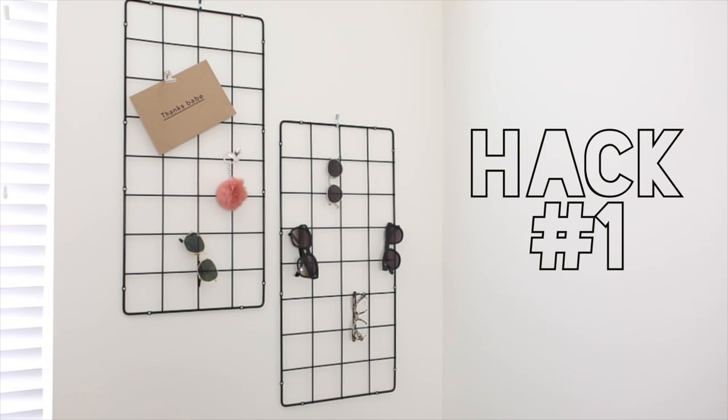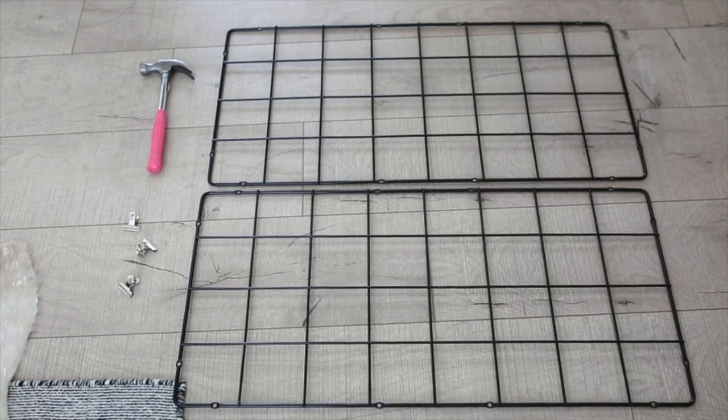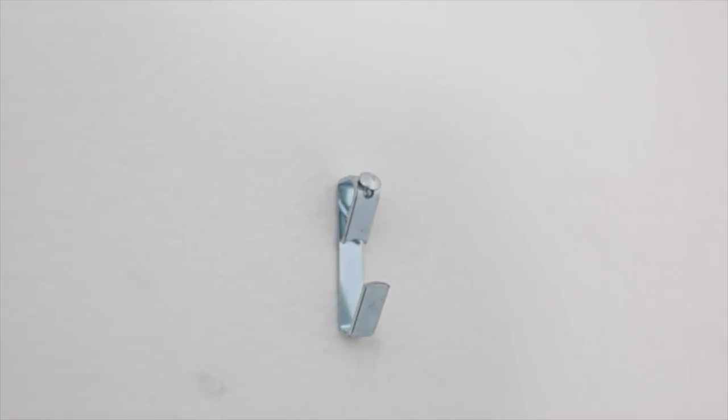The first IKEA hack: we're making wall organizers using materials from the IKEA plant section. You're going to need two plant trellises — they come in a pack of two for $9.99, so under $10. You'll also need a hammer, some sort of hook to hang it up, and clips to clip things on it.